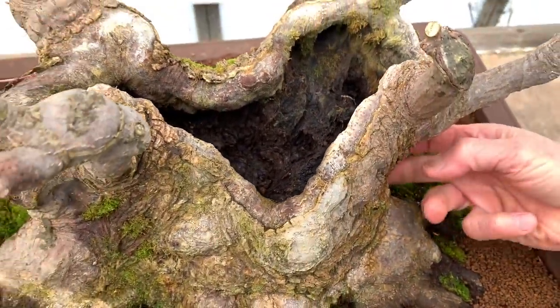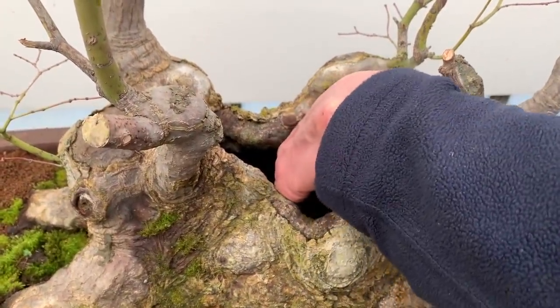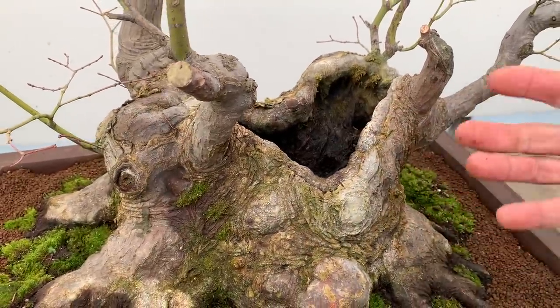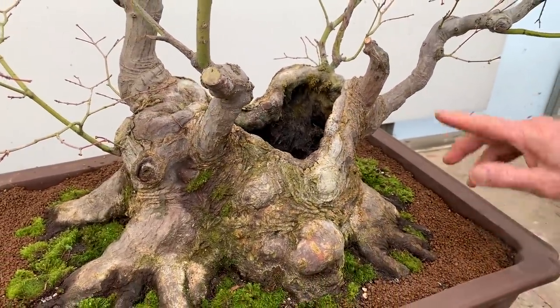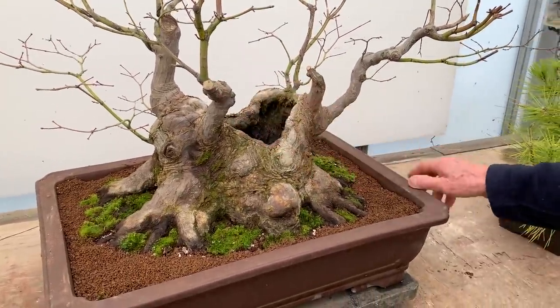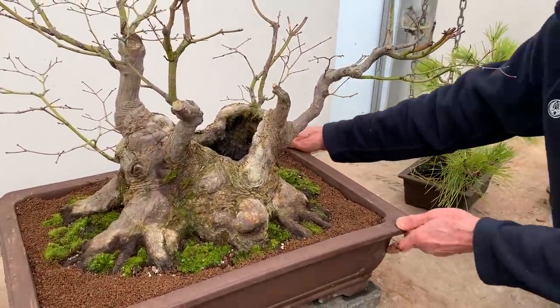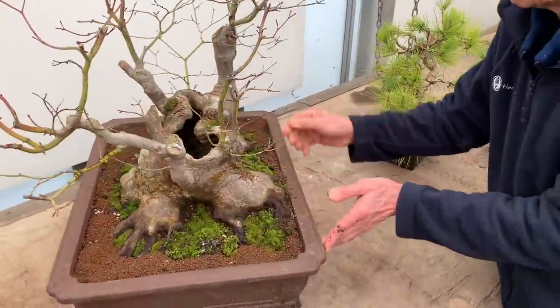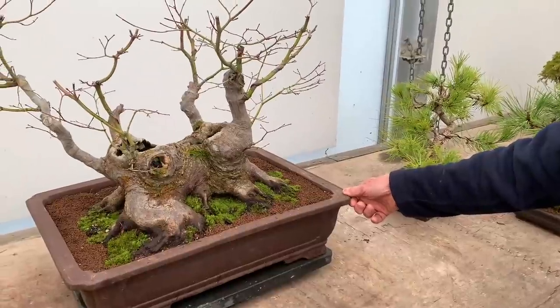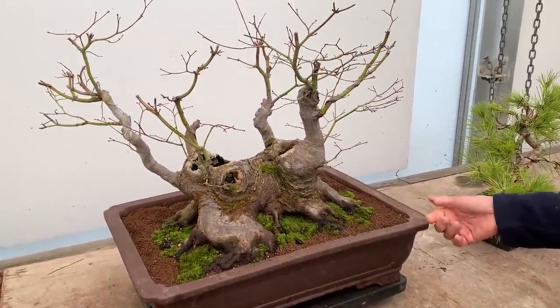It is rotting so badly that I had to drill a hole so I could let the water through into the bottom, otherwise it acts like a pool and the water just stays there. So this poor branch has died - I hope it grows again. But the tree is generally very healthy, so we've tidied it up. There you are - this is one of our specimens that I don't often show people.